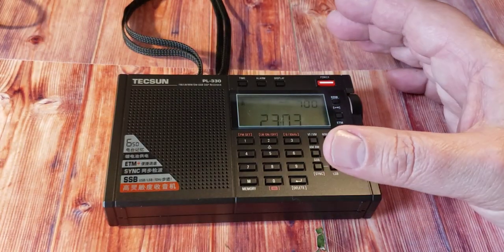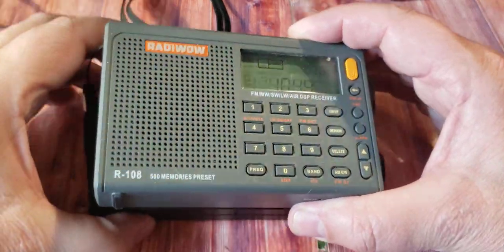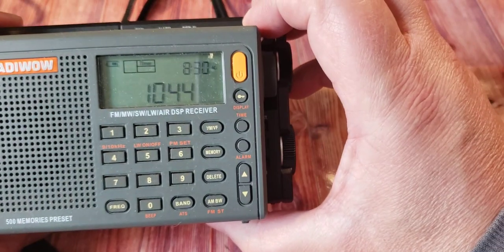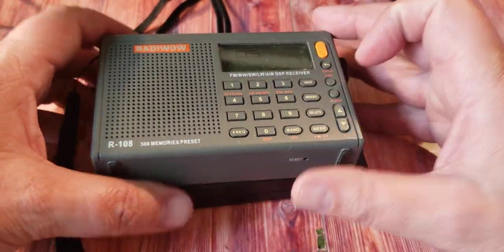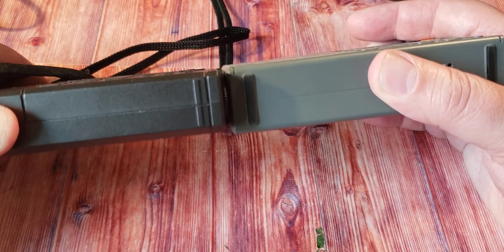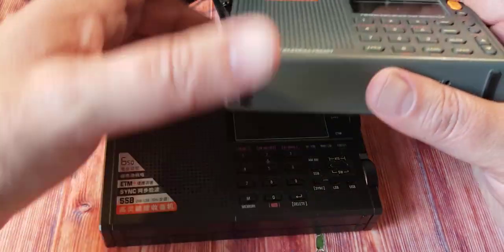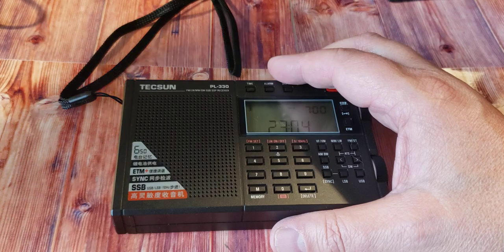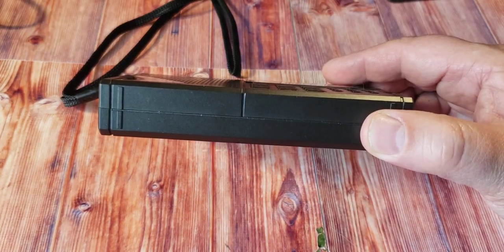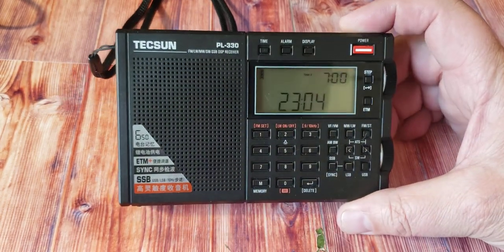We can also check out the Radio Wow, which is slightly smaller than the 330 — you can see the 330 edges out on the top and on the side. In terms of thickness, the Radio Wow is just barely thicker than the 330. The PL-330 is notably thin compared to all the other radios, which makes it interesting to look at from the side.